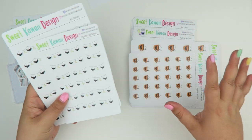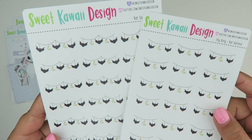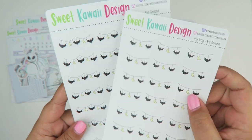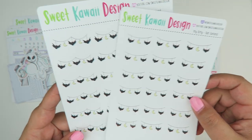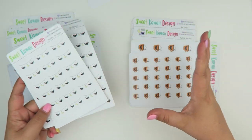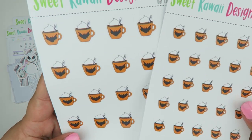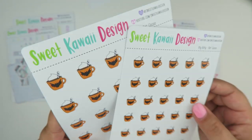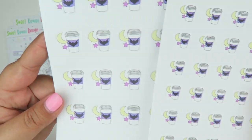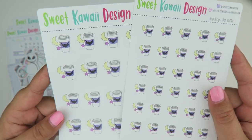A lot of these I have at least two sizes — some I don't, it just depends on the design. This is the Bat Garland and it comes in regular and itty bitty. The regular is one and a half inches wide and the itty bitty is an inch wide — they're just so cute, perfect for decorating a box where you don't want too much going on. Next we have the Bat Cocoa, which is a cup of cocoa with a bat on it. And then we have Bat Coffee — a little coffee with a little moon and star — and that one comes in regular and itty bitty.